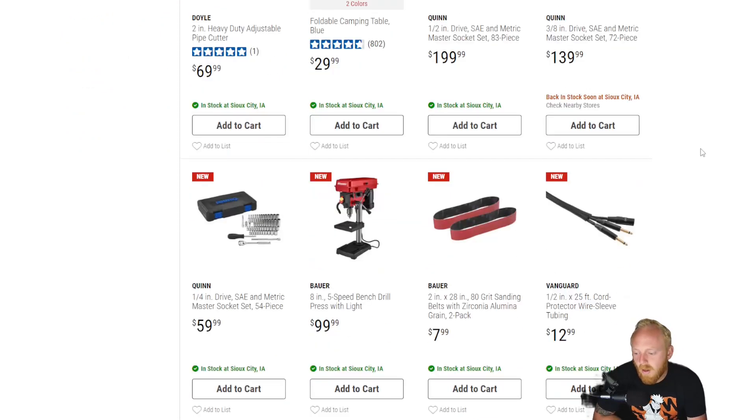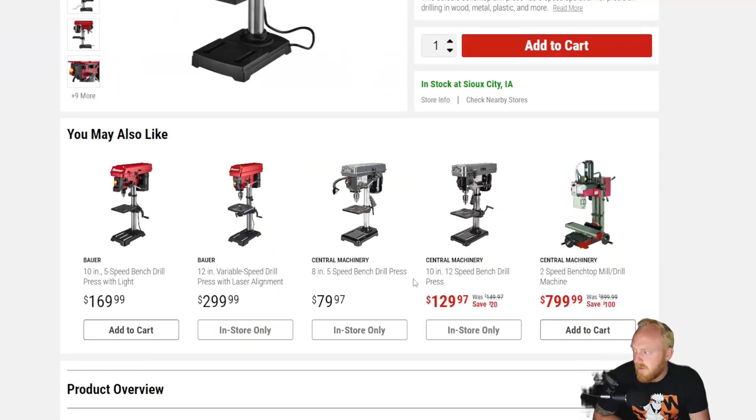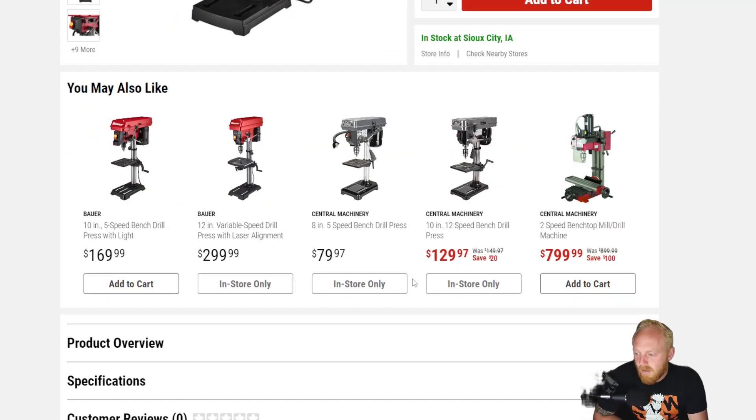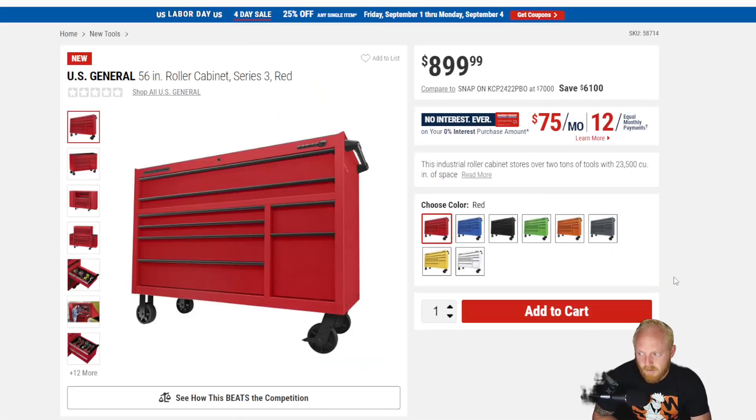They have a new 8-inch drill press from Bauer for $100. It's a five-speed. You can see the specifications on it here. If you guys would like to pause and take a look at it, there's some of the information along with other options available at Harbor Freight.